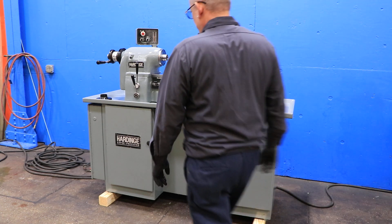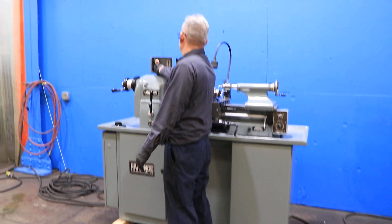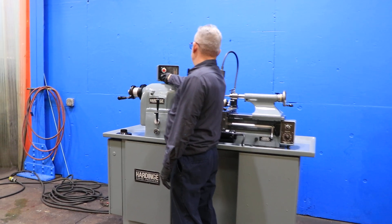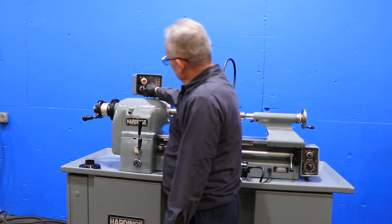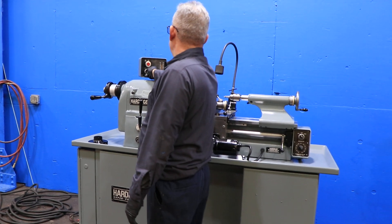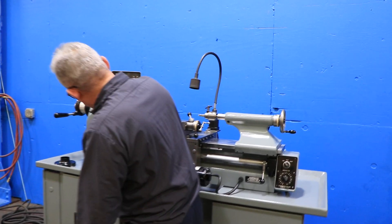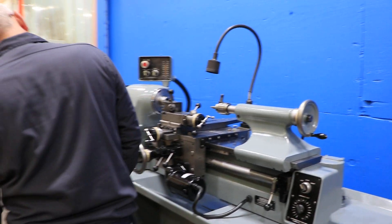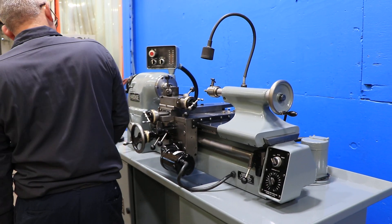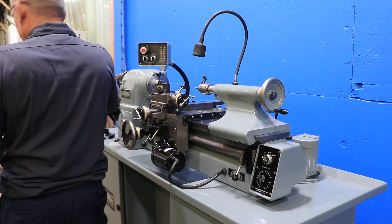The machine has variable speed and has feed on the cross slide, both longitudinal and cross. Right now he's running the spindle in the high RPM range — that's the low range — it goes up to 3,000 RPM, forward and reverse.